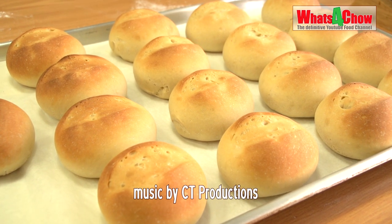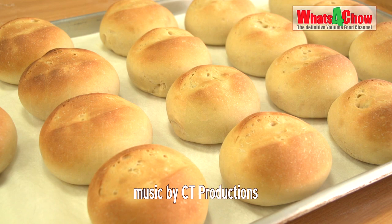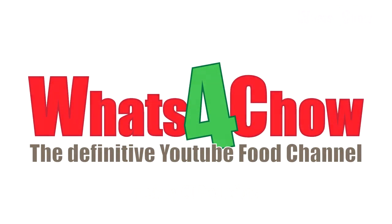That's it for today folks. Please remember to like, subscribe, and share, and we'll see you again real soon.